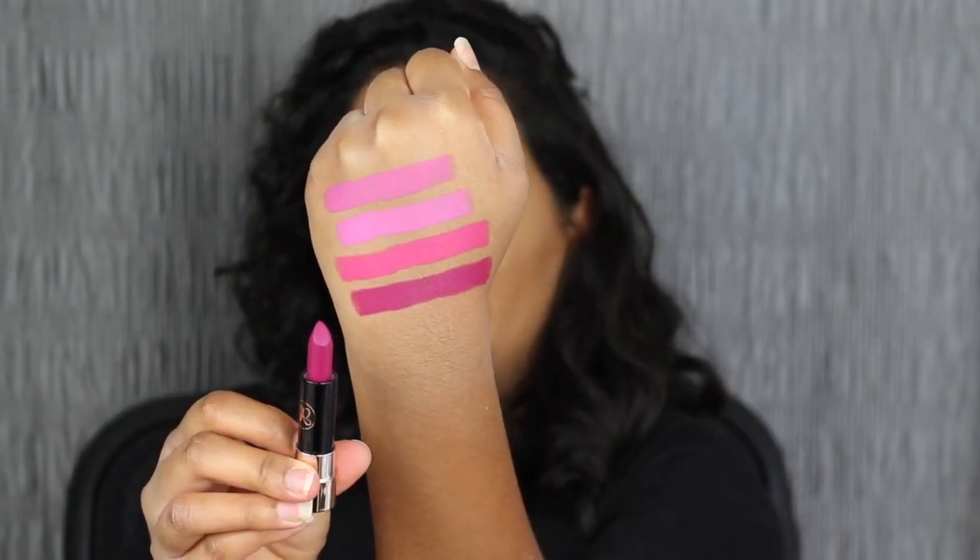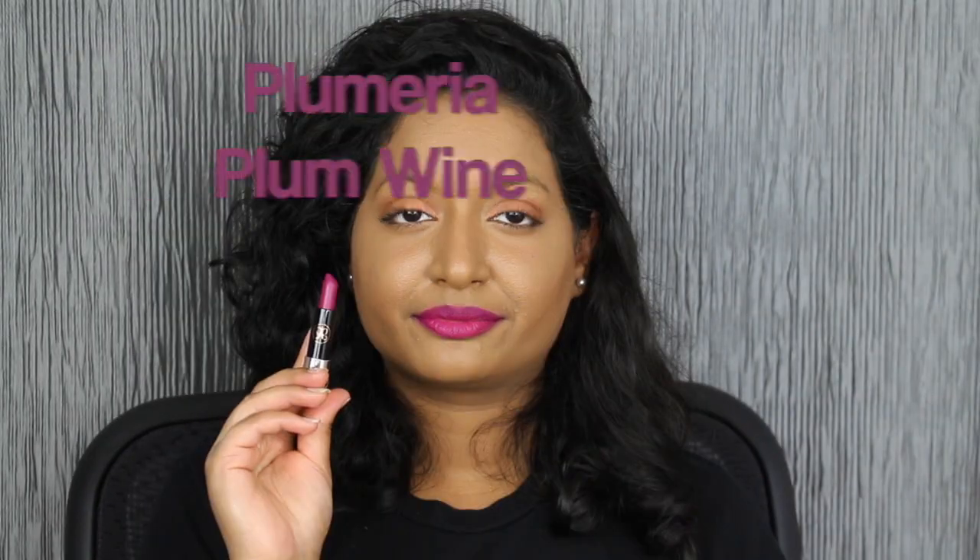The last shade is called Plumeria. This purple shade I do love — it compliments my skin complexion. I do love these two shades in Plumeria and Stargazer. These are my favorite shades.